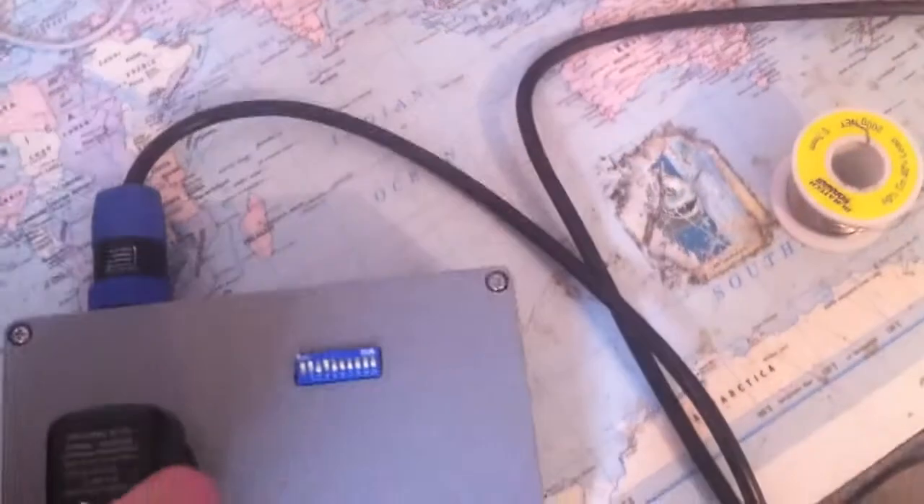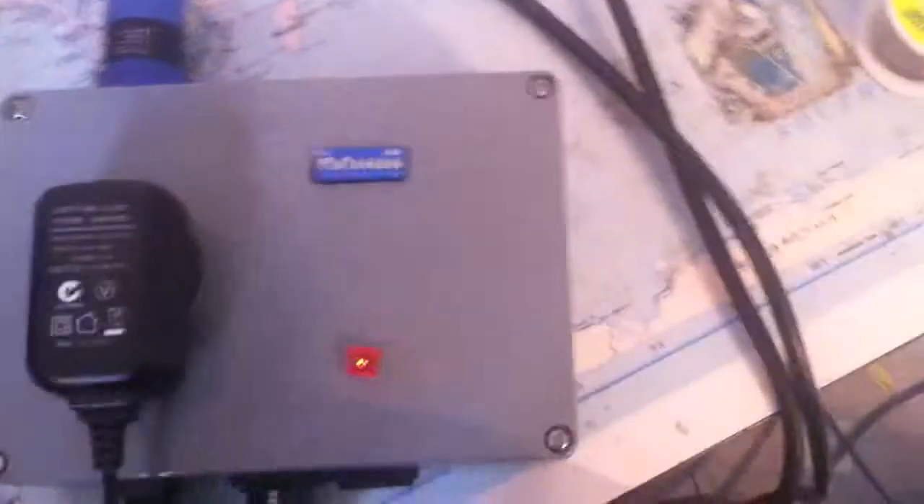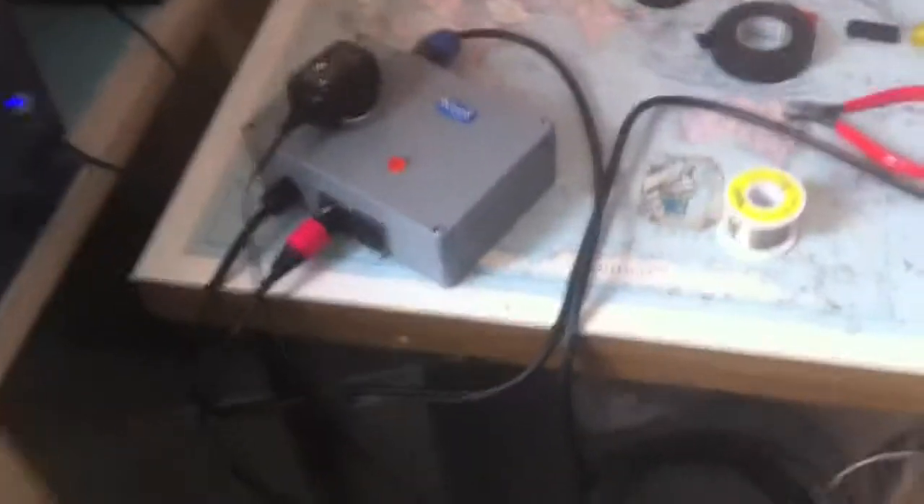But it's in a nice enclosure, it's rugged, it's weather-sealed — I mean, nothing else really is weather-sealed, but it's a high-quality box. Any comments, feel free to leave them below, and I will endeavor to answer them. Thanks, guys.